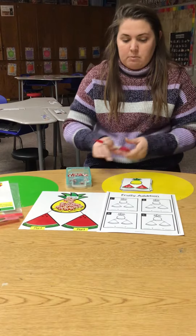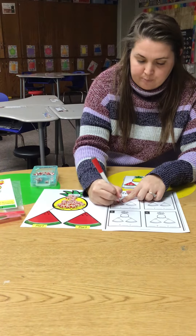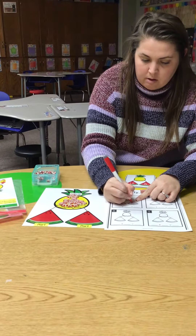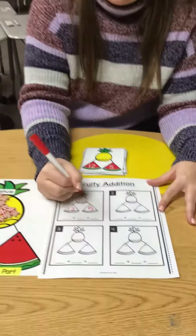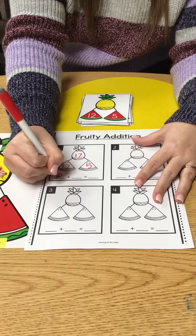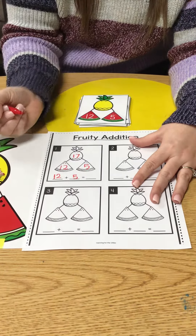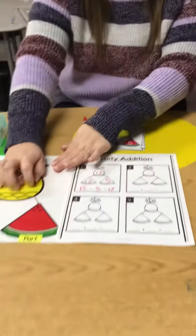So now I need to record it on my sheet. My first part was 12, my second part was 5, and my whole number was 17. Now I need to write my addition sentence: 12 plus 5 equals 17. And I clear it off.